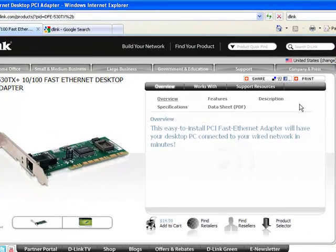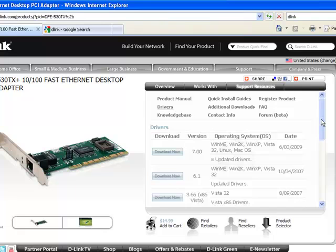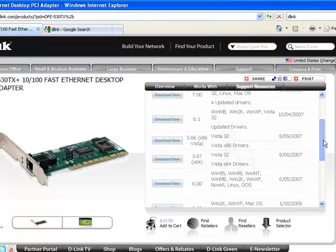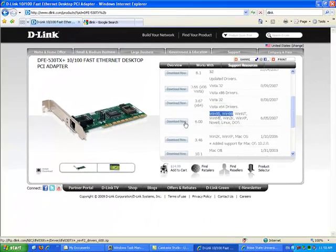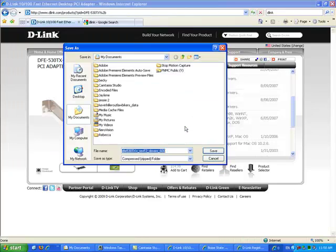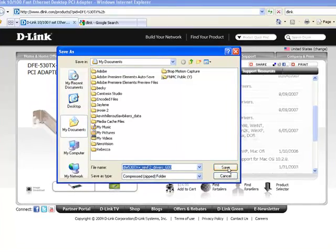The system that we're installing on is Windows 98, which would require us to download additional support such as antivirus and things of that sort. All we have to do is find the correct driver — this one supports Windows 95 and Windows 98. We hit 'Download Now' and save it to My Documents or a download folder.